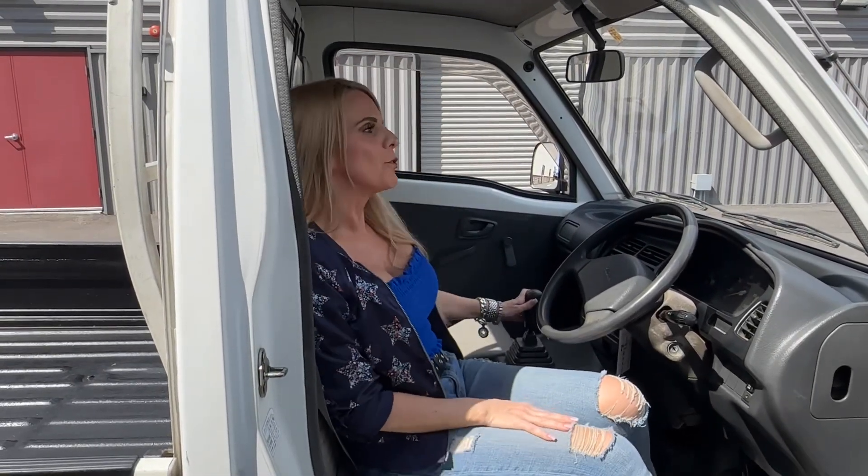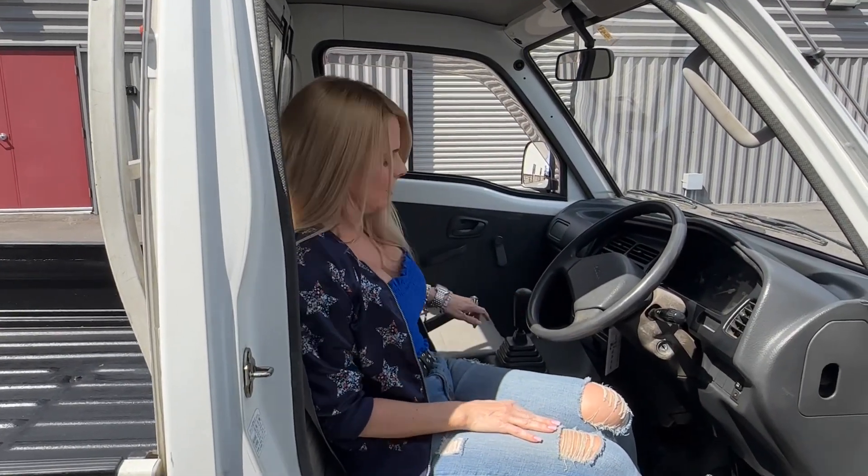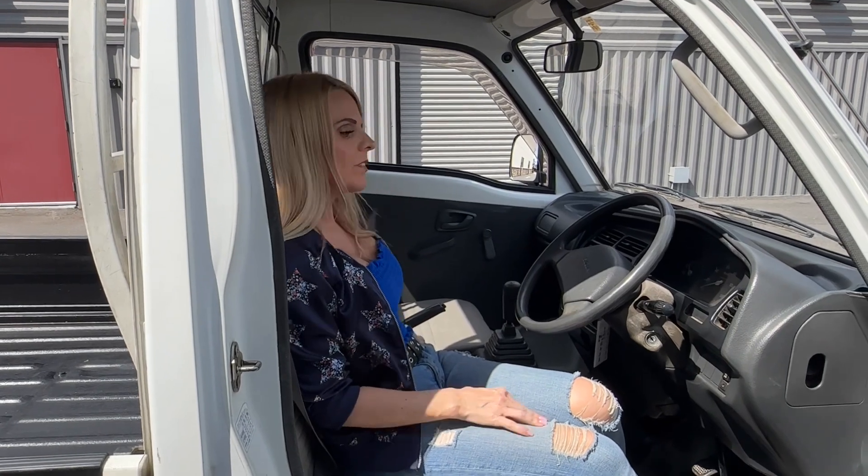This Carry has a four-speed manual transmission, a four-wheel drive, and a rear axle lock. In Japan, most vehicles do not require the clutch to start.